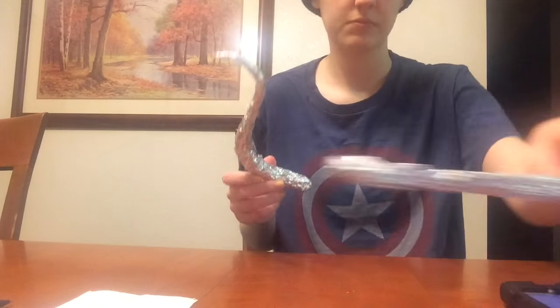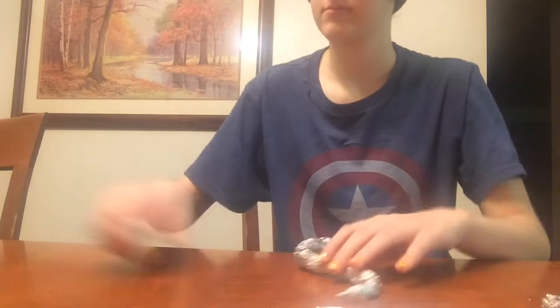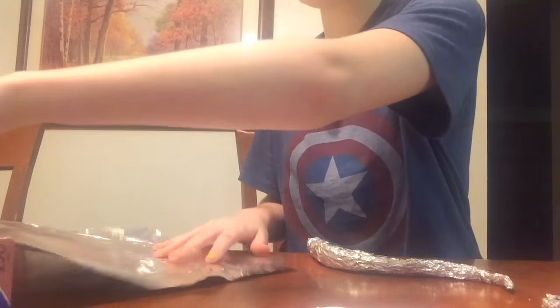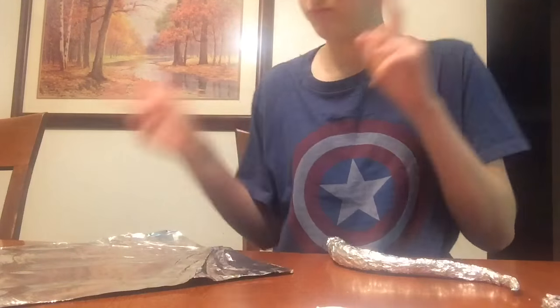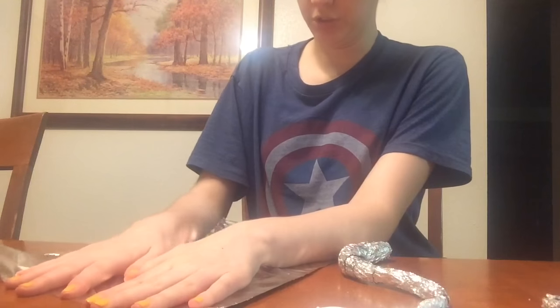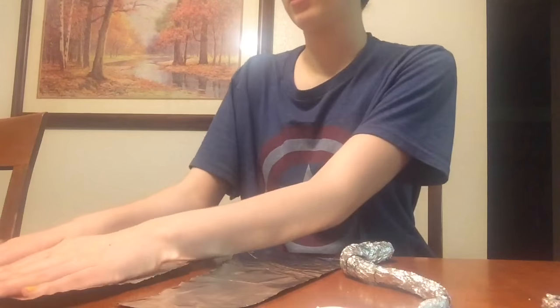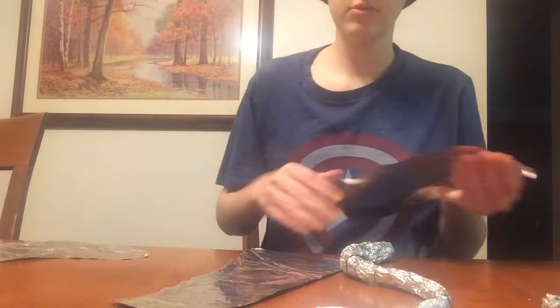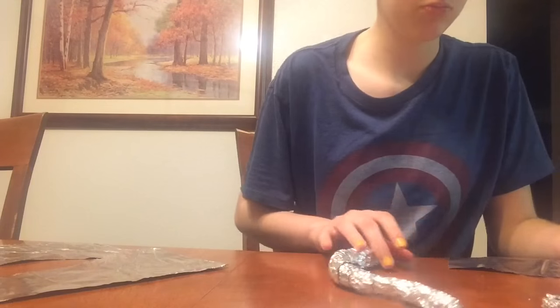Hello, this is Gran, one of the cosplayers here on this new channel, and this is going to be our first video. Welcome to the channel — you can expect a lot of stuff from us. To start off, here is a horn tutorial from me making my Gamzee horns.